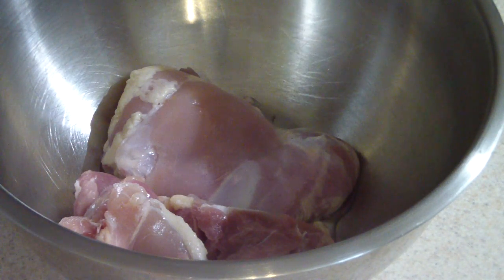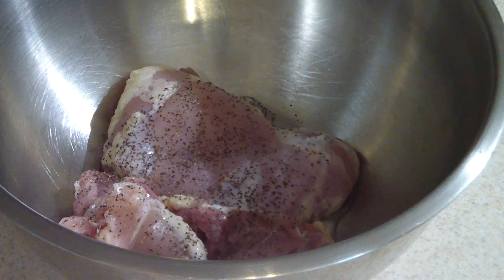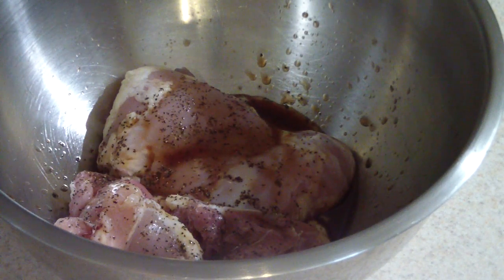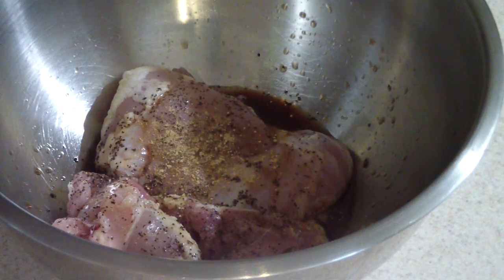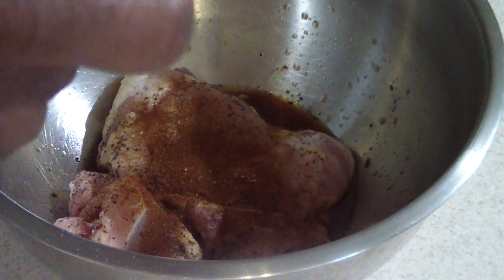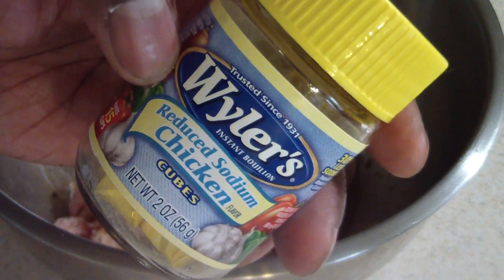You can season it however you want since you can add stuff when it's done too, so you don't have to go crazy right now. I'm adding black pepper, some liquid smoke since we're doing it North Carolina Greensboro style — gotta represent. Then some ginger — gotta throw some Doug style in there — and some paprika for coloring. I'm just gonna mix that up and cheat and throw one of these bouillon cubes in there.